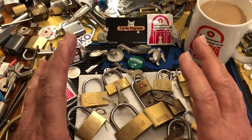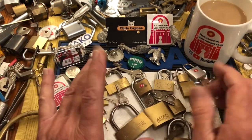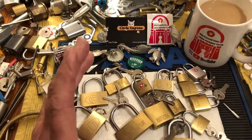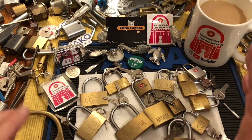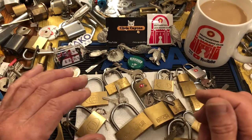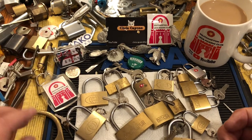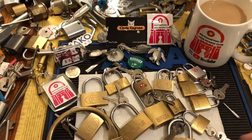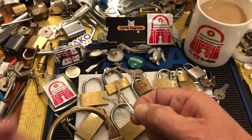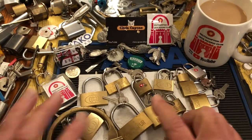Now, it was beautifully packaged. All these little locks were all wrapped nicely in the mug. I don't know how he did it all, but he got it all here and everything's — the mug's perfect. Barry, I can't thank you enough. And Parker, like I said, is dying to try out some of these little tiny locks.